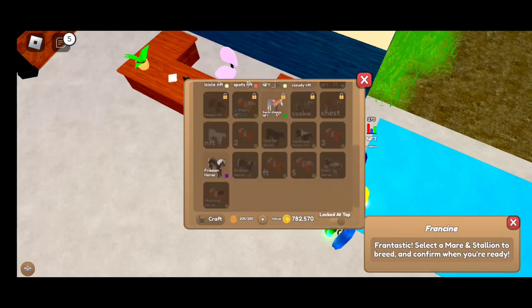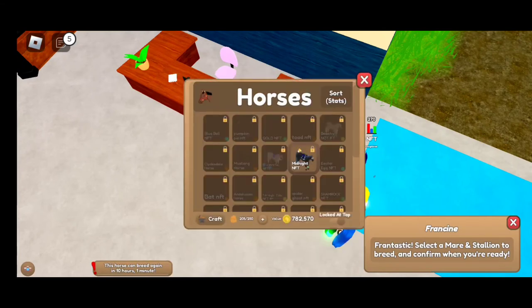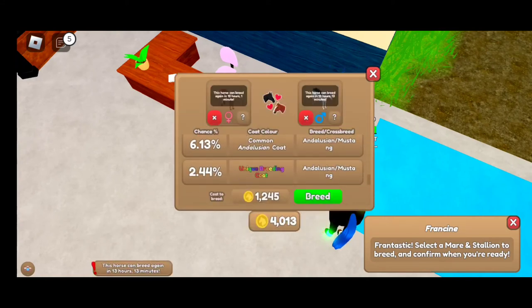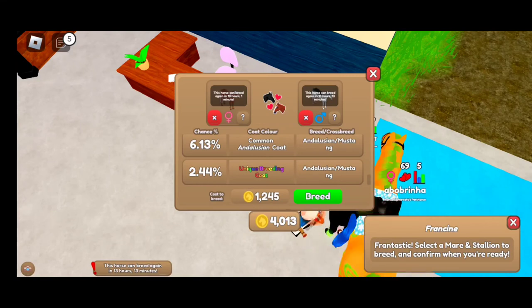I bred my chestnut Andalusian — you pretty much just need a chestnut horse for this one — and my Oreo mustang, which can give you the chestnut medicine hat coat.